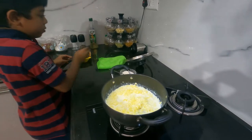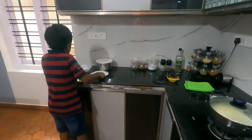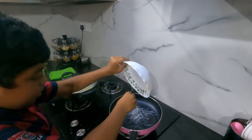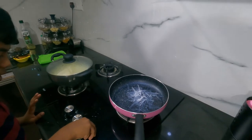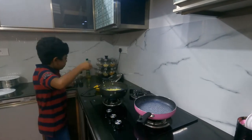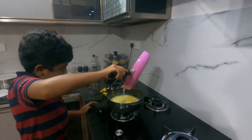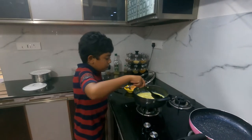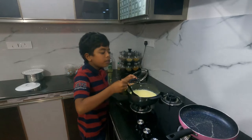Now we should let it boil. We should get our china grass, pour it in here, and let this boil until it all melts. Now that the china grass is all melted, we can pour all of it in. Mix it in with the big spoon very well so you can get the yumminess. You should cook it for five to ten minutes.